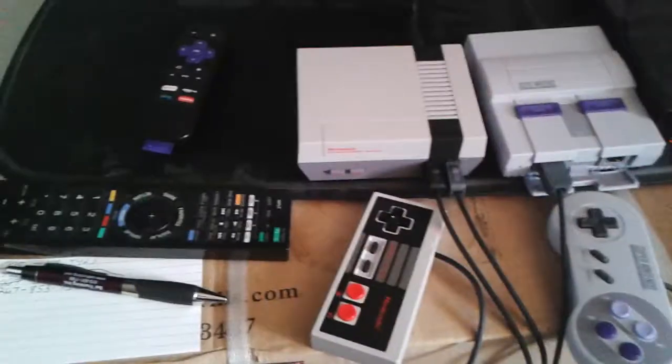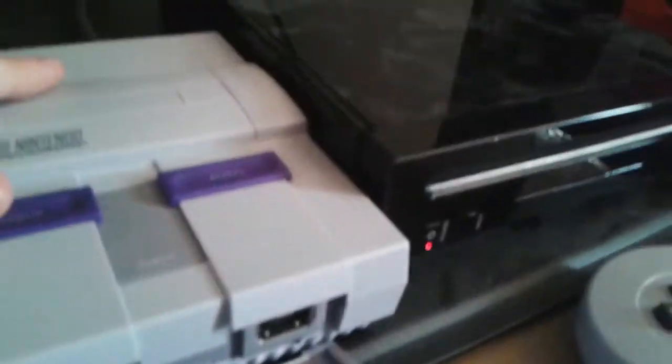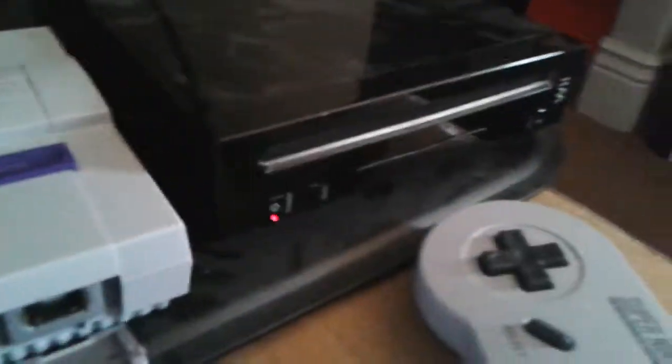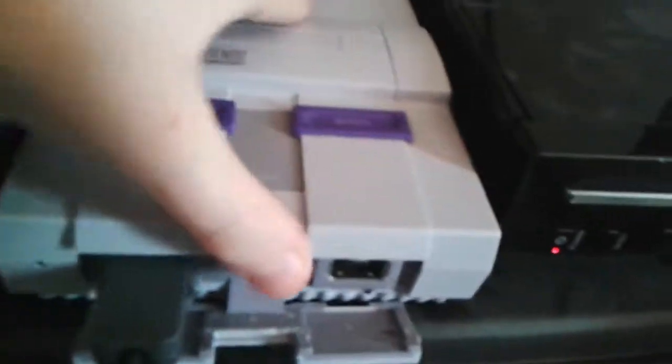I'm gonna do a review on these — the NES Classic and the SNES Classic. So the story was that we got the SNES Classic when it first came out, but at the last second they weren't really selling them anymore, they kind of just stopped. The only time we ever saw an SNES Classic after we got it was at Toys R Us, but Toys R Us is closed now — it's going out of business, in case you haven't heard.